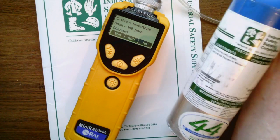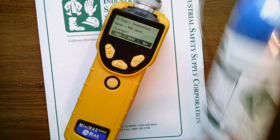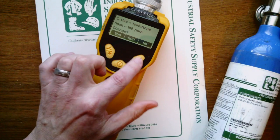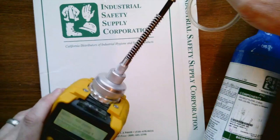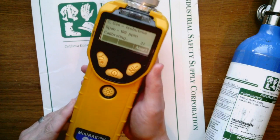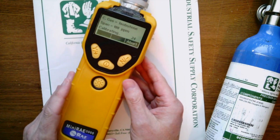I'll show you really quick here — isobutylene 100 ppm. Let's lay this down here and I'm going to hit no because we do not want to change it. Then it's going to ask us to apply this gas, so I'm going to go ahead and put the span gas on. It's recognizing it and running through a quick 30-second countdown for the calibration.